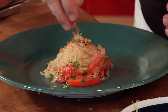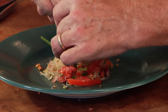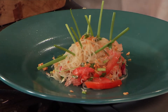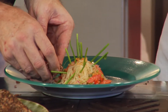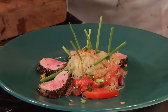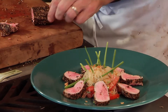It looks beautiful — we always think of bihon as just pancit, but with a vinaigrette it becomes so refreshing. It just goes to show you can do so many things with bihon. We slice the tuna and arrange it around the salad. The longer it cooks, the more well-done it becomes — this is nicely medium rare. Then comes the sauce.